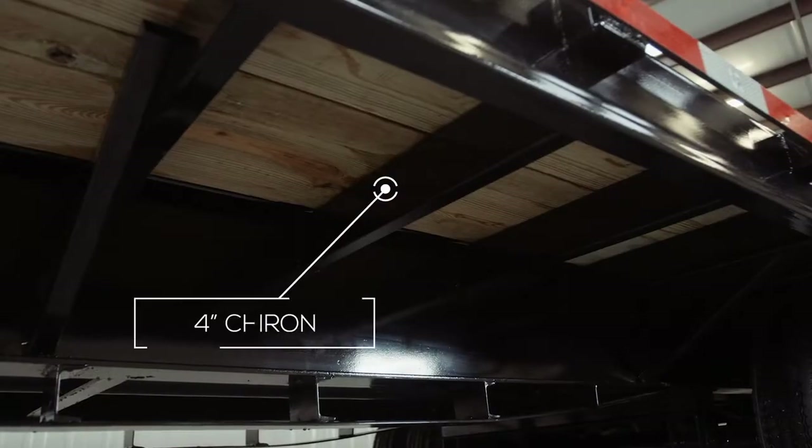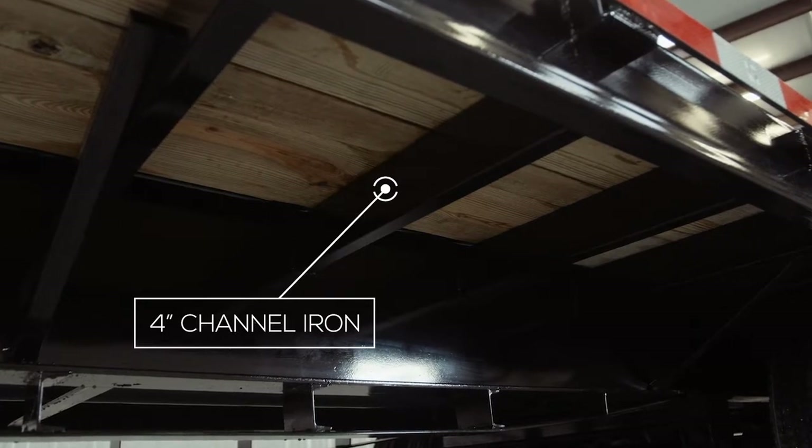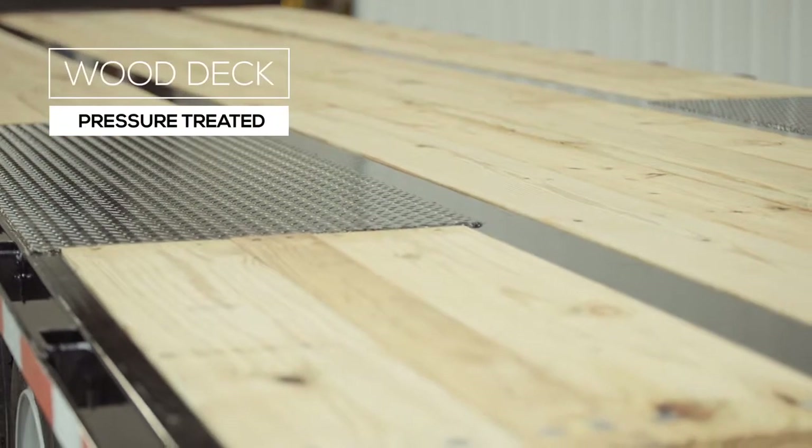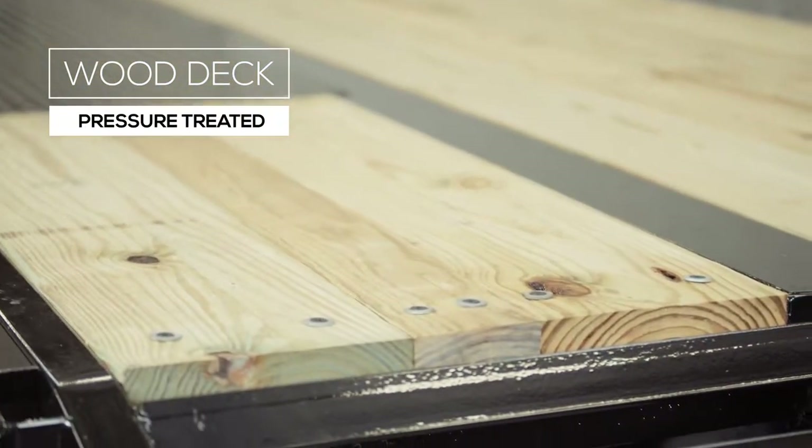The cross members on this trailer are heavy 4 inch channel iron and are on 16 inch centers, pierced through the mainframe. This integrated cross member configuration actually creates one large super frame for maximum strength and safety under varying loads. The decking is pressure treated lumber that's fully screwed down to the cross members to ensure it lasts for years of use.